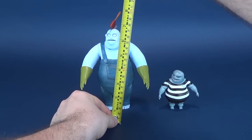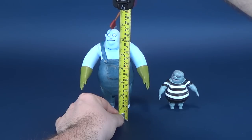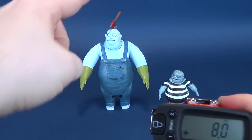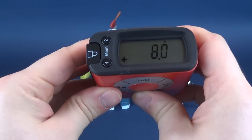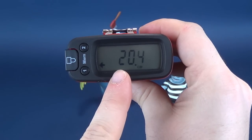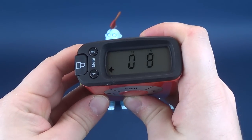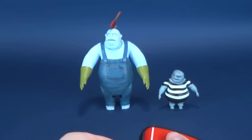Let's go ahead and measure the figures. Behemoth - I'm going to measure to the top of his axe handle because you can't remove it from his head. So from the bottom of his feet to the top of the axe handle, you're looking at eight inches exactly - 20.4 centimeters tall.